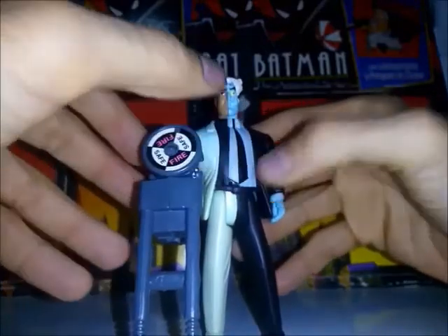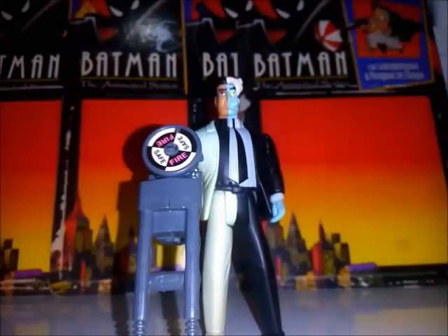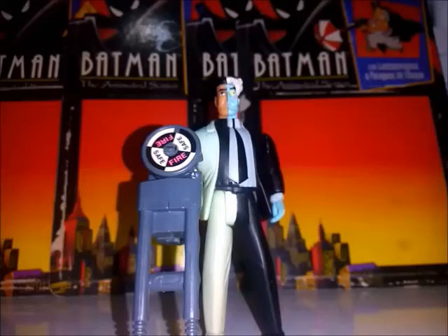Esta es una pieza que obviamente no la vimos en la serie. Hubiese sido bueno haber visto a Doble Cara con un arma extra que luciera tal cual como el arma Tommy Gun que utilizó en la serie. Pero bueno, es el típico play value que se le coloca a esta figura cuyo target son los niños.